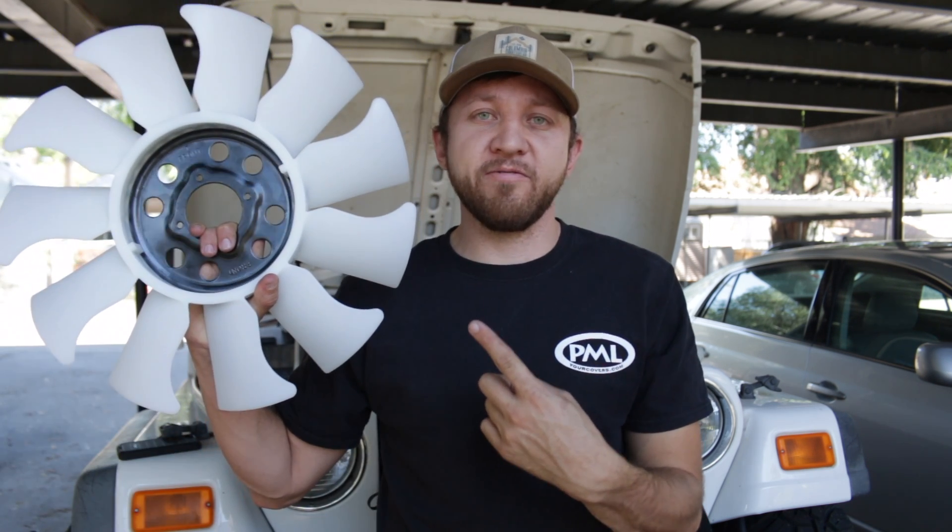What's up everyone? So this time on Embark with Mark, we're back at it. We're gonna take a look at a Ford fan yet again. Let's get into it.